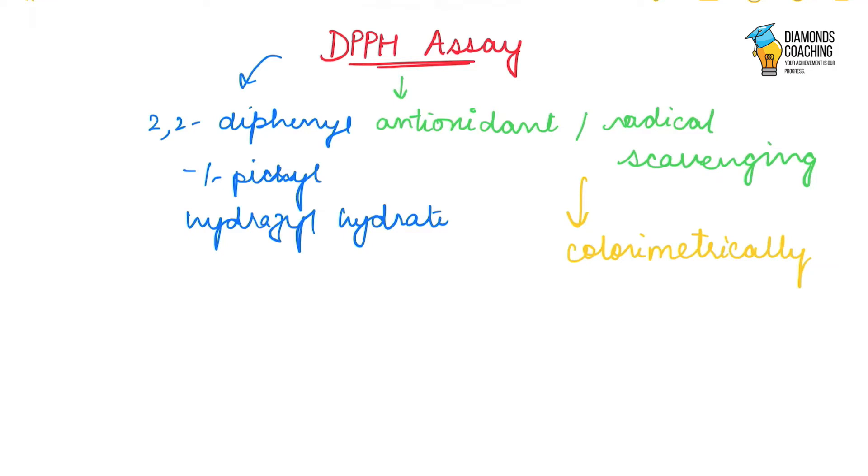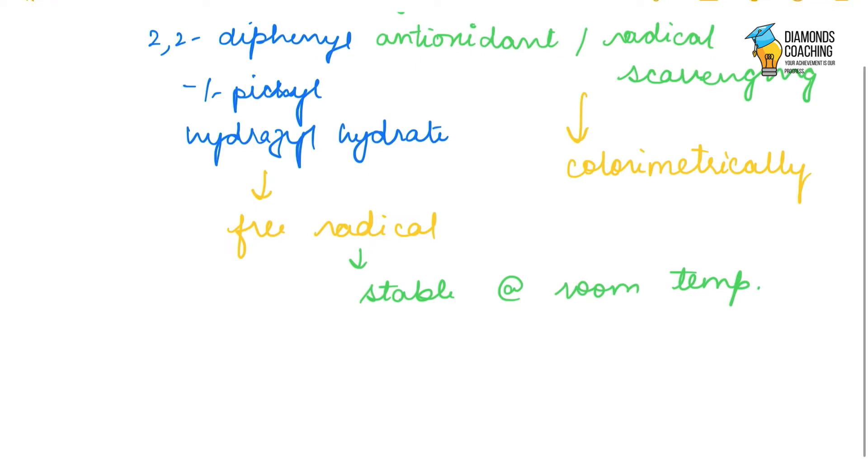We check for the concentration of our sample, which is sensed through the color change. DPPH is basically a free radical which is stable at room temperature.